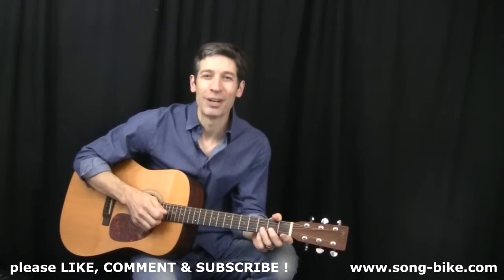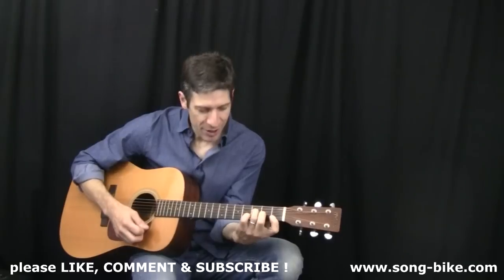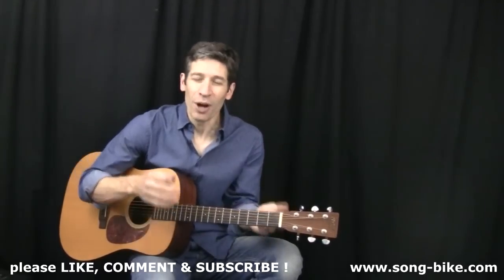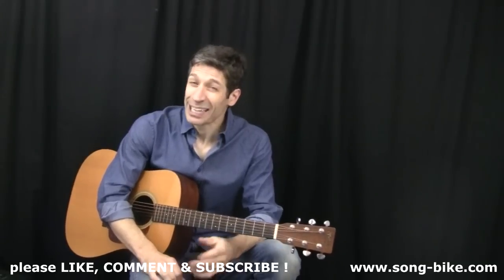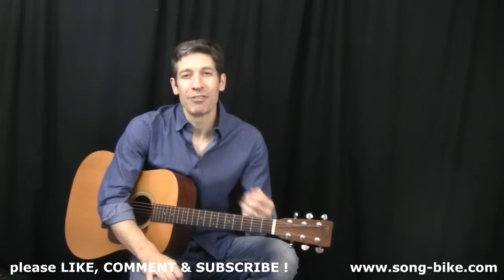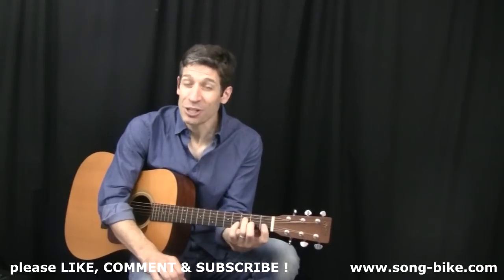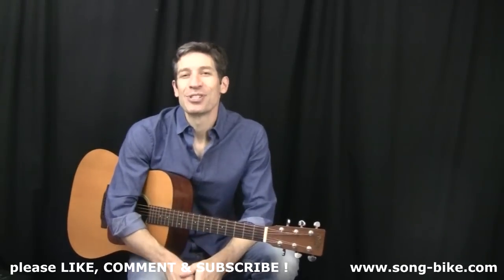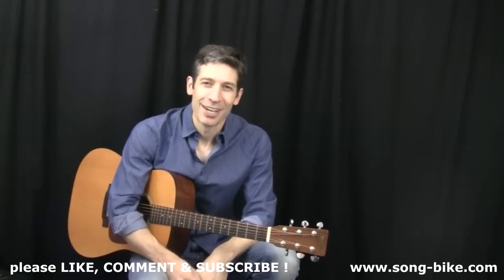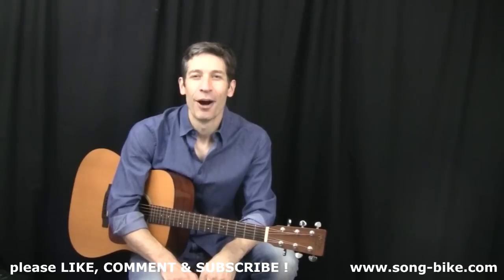The F chord is typically the hardest chord for beginners to learn on the guitar. Whether you've been working on the four string F with three fingers or the full bar chord F, you might find that's the one chord you're having a hard time with that can keep you from playing a lot of songs. This video is here to show you a lot of options so that you don't have to stop working on a song just because it has an F chord. So here comes a whole bunch of F options.